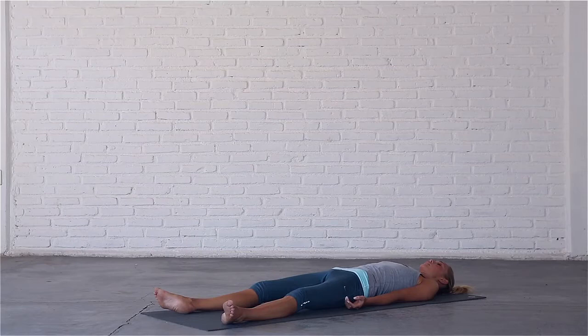Bring your attention to your right fingers, to the palm of your right hand, to the back of your hand, wrist, forearm, elbow, upper arm and shoulder.